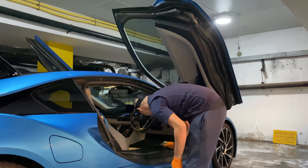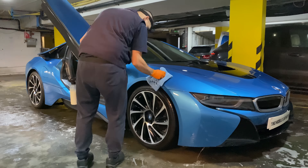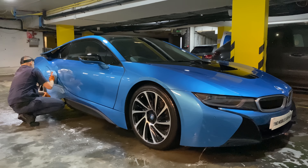I now use the Tino wash mitt for the hand washing stage. This car has many intricate details which I am careful not to miss. I then use the ultra soft Tino detailing brush to get into those tight areas.